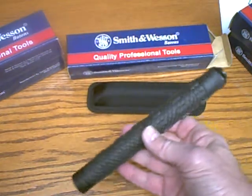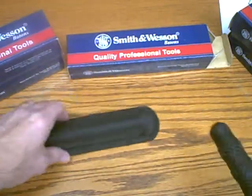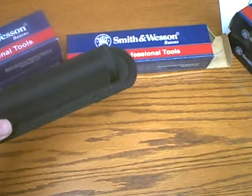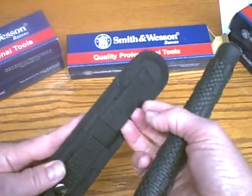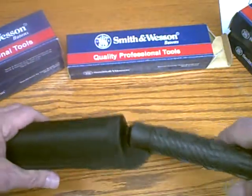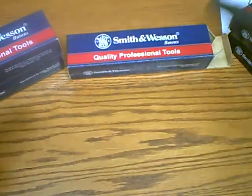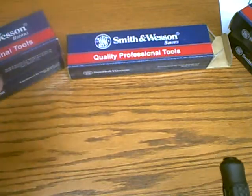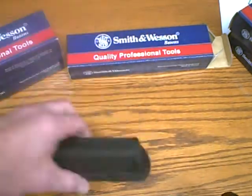It closes up to about eight inches, making it easy to carry. It comes with a nice stiff nylon holster that's adjustable for belt sizes. You can withdraw it with one hand — it's an open top holster and a very high quality holster.